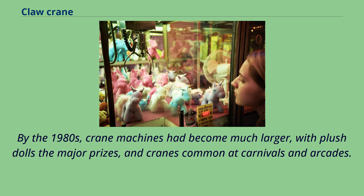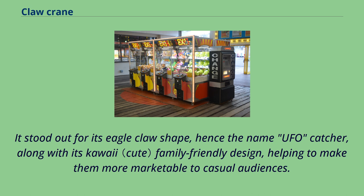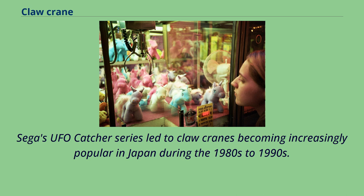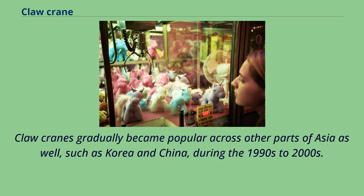By the 1980s, crane machines had become much larger, with plush dolls the major prizes, and cranes common at carnivals and arcades. A boom in crane games occurred with the release of Sega's UFO Catcher in 1985, and since then the term UFO Catcher has become synonymous with crane games in Japan. It stood out for its eagle-claw shape, kawaii family-friendly design, and the ability for two players to operate cranes simultaneously, encouraging social interaction. By 1994, Sega had sold over 40,000 UFO Catcher cabinets, and claw cranes gradually became popular across Asia, including Korea and China, during the 1990s to 2000s.